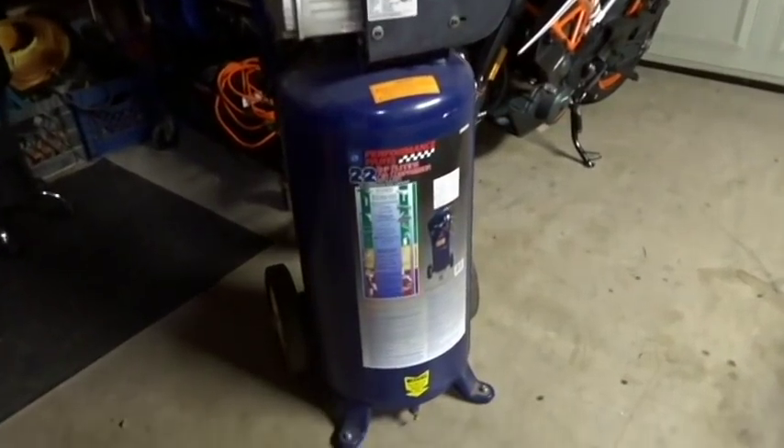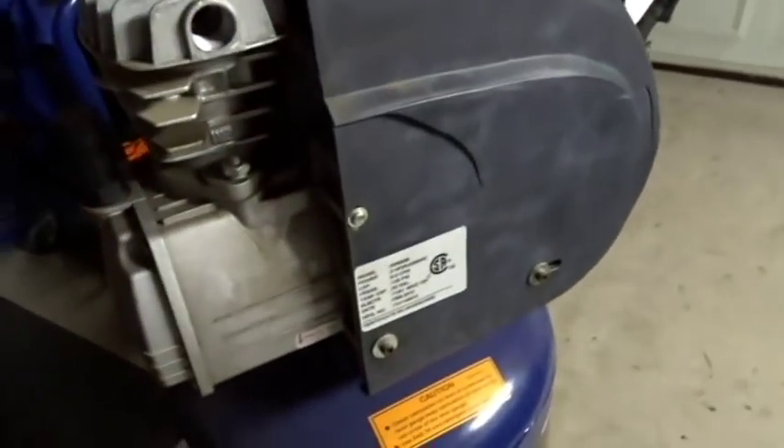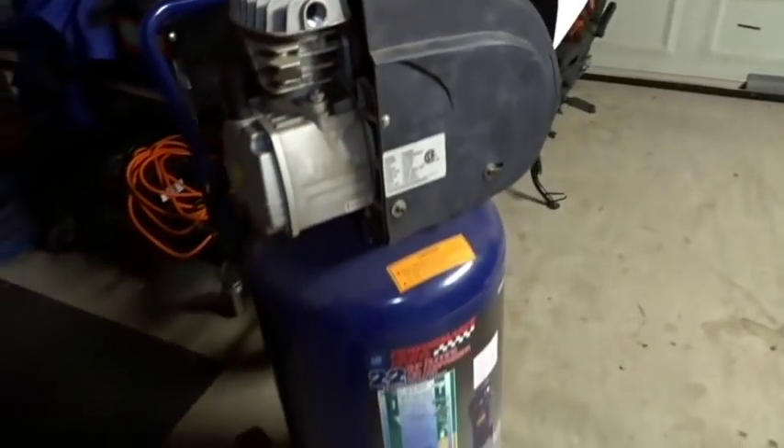I've had the eight-gallon air compressor from Harbor Freight — it held up for so many years. Then I stepped up to a 22-gallon and I still feel like I'm lacking power. I did break it on accident when I moved it, broke the muffler off, but it still works. I've changed the oil out about twice in three years.